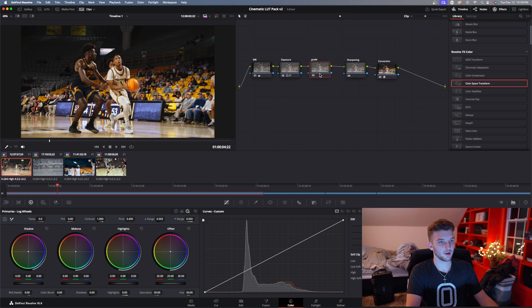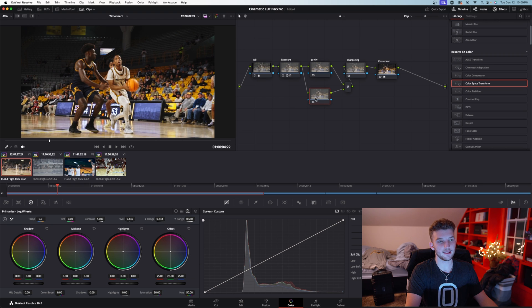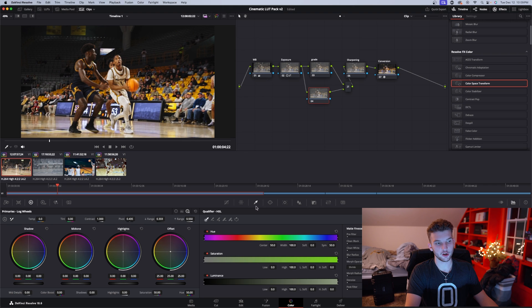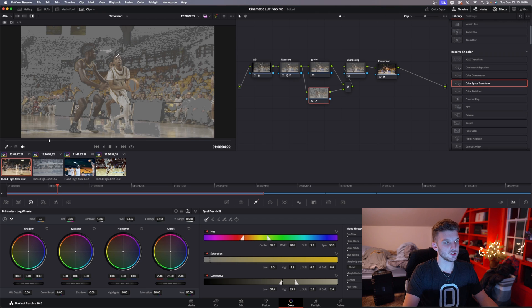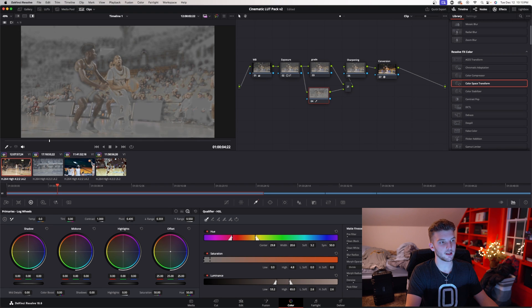Now we're going to head over to grade — this is the fun part. You can actually make a layer node by hitting Option+L. This makes a node underneath it, so anything you change on this top node will not affect what you change on this layer node. On this layer node I like to go over to the qualifier — if you select the skin tones you can hit Shift+H to see your selection.